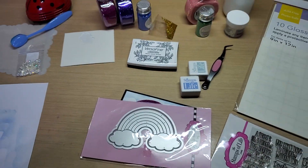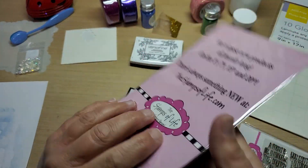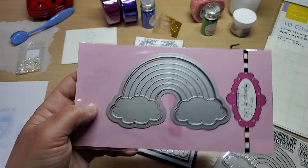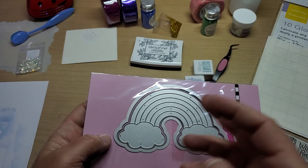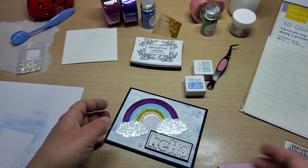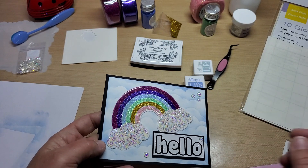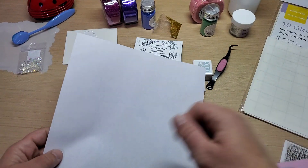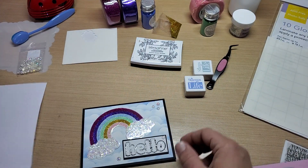This is the Rainbow 2 stamp set, and these are the dies that go with it. I took the intricate piece and cut it out of double-sided adhesive. Then I peeled the backer off and on the sticky top side I added glitter — poured it on, used another piece of paper on top, burnished it into the adhesive, and tapped it off. I used a conglomeration of Nuvo glitters: purples, pinks, greens, blues. The only color I didn't have was yellow, so I used gold from the dollar store.